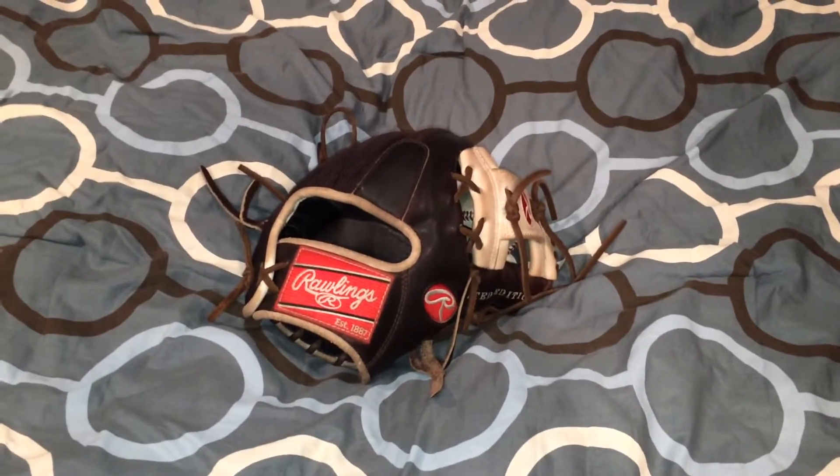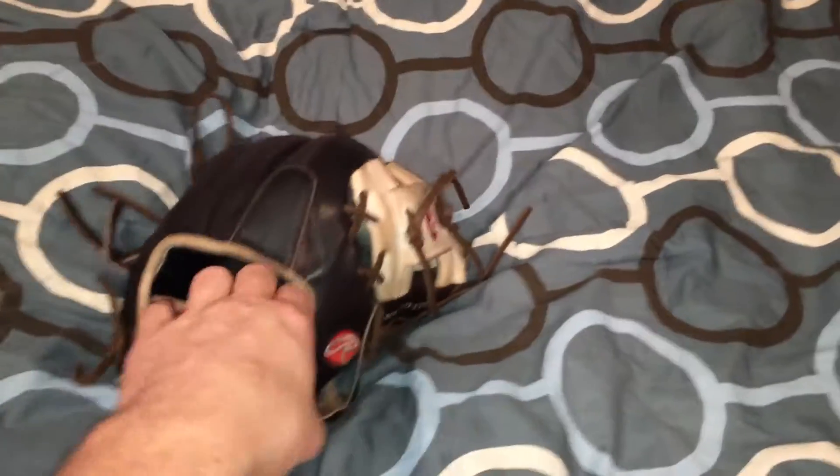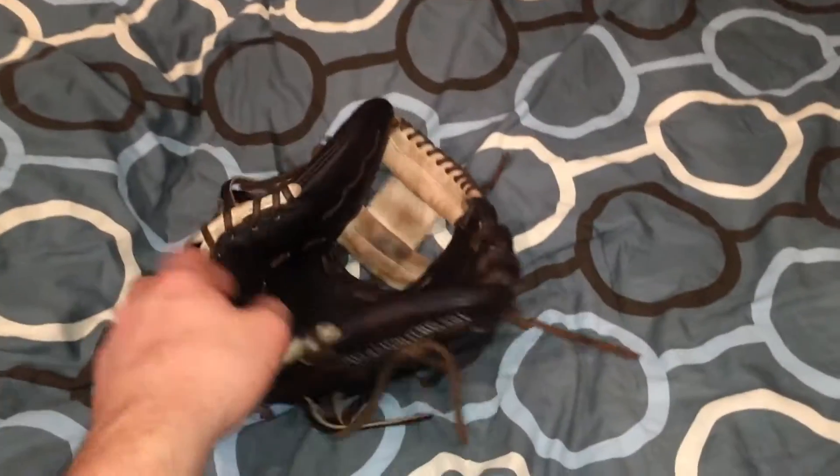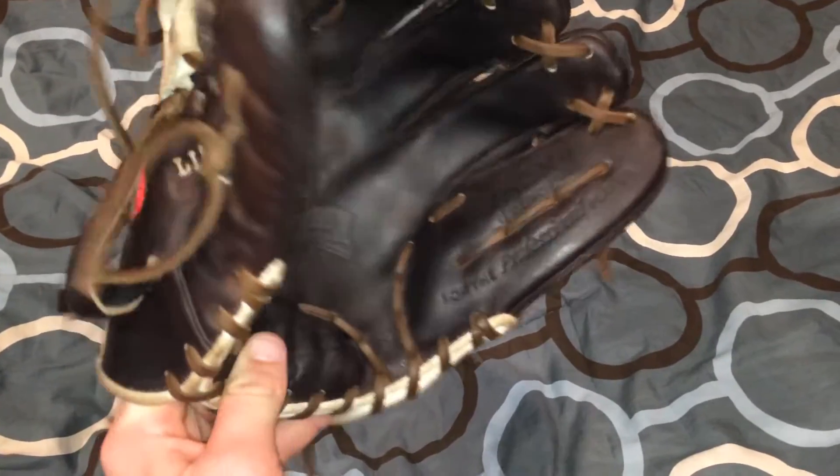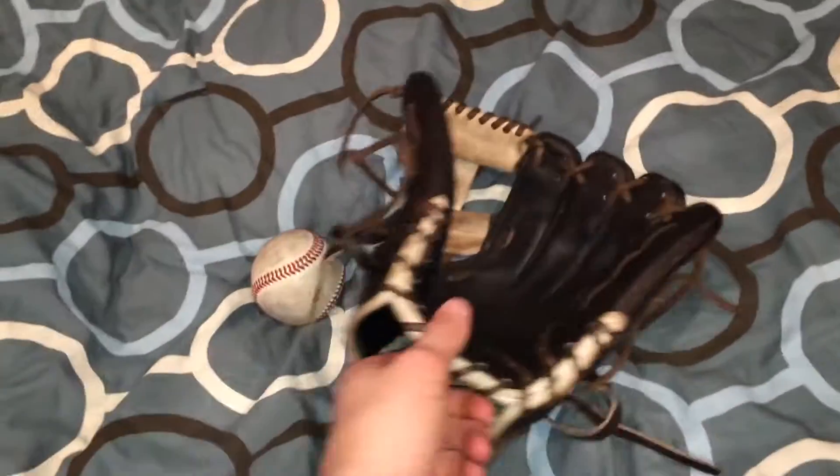Hey, what's up guys? EverythingBaseball6 here with another video. Today we're going to be looking at my Rawlings Pro Preferred Pro S15 MW. This is going to be a little goodbye video, not an update.